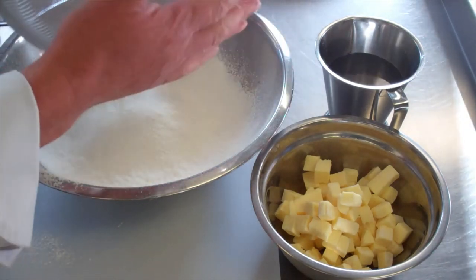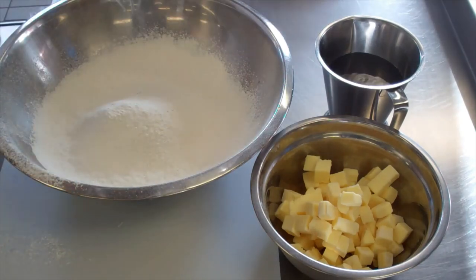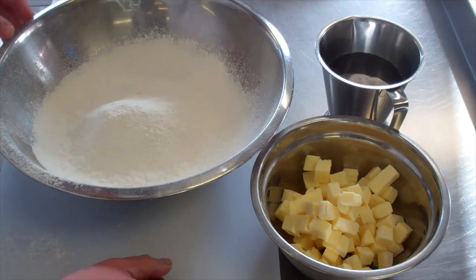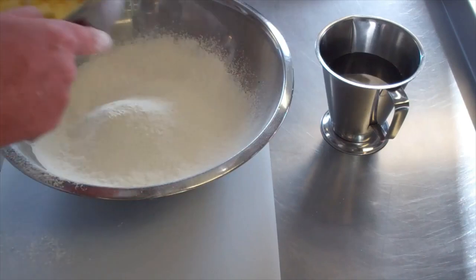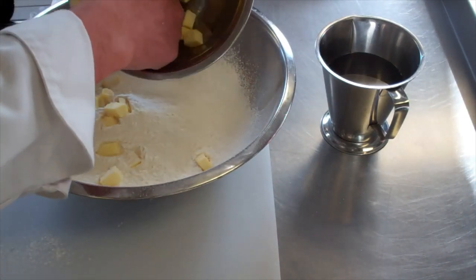Half fat to flour is always going to be your ratio. Here I have 400 grams of plain flour and 200 grams of fat — butter or margarine. And I have between a quarter and a half pint of cold water, which we're going to incorporate as well. We've cubed our butter, which will make it a little bit easier to blend in.